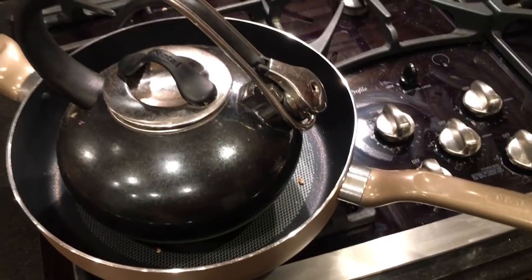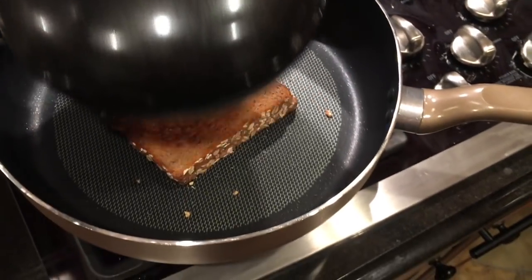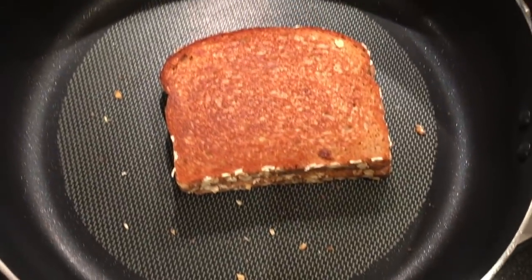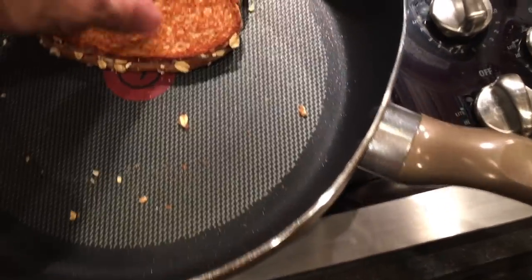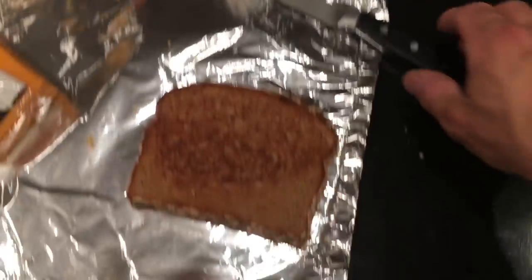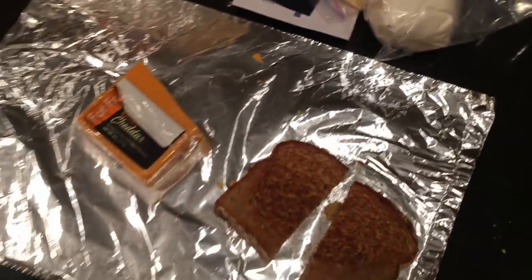Using the weight of the coffee pot to press it down. Beautiful color — it melted, look at that, it's perfection. Not too shabby — the fat-free grilled cheese actually turned out well. Going to mow that down and figure out the next move.